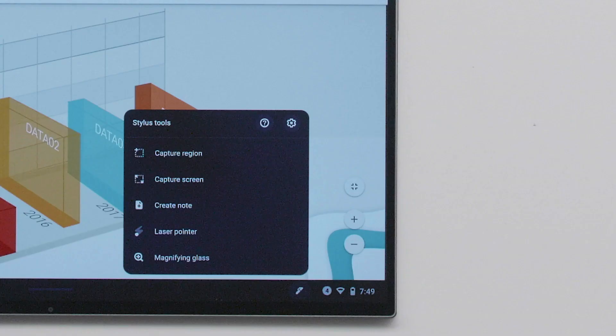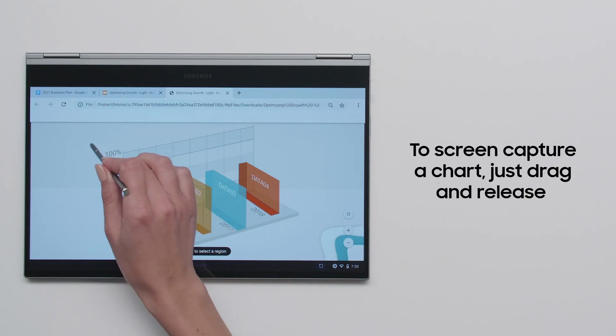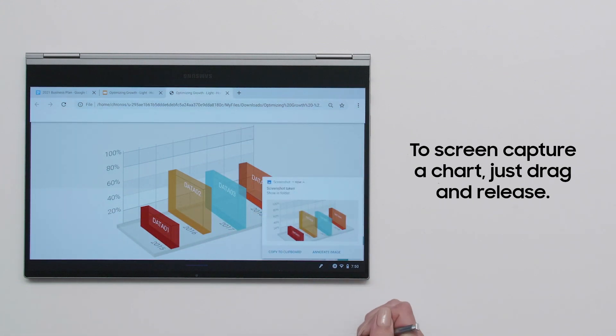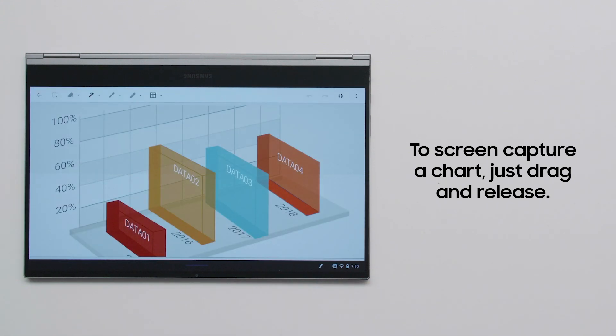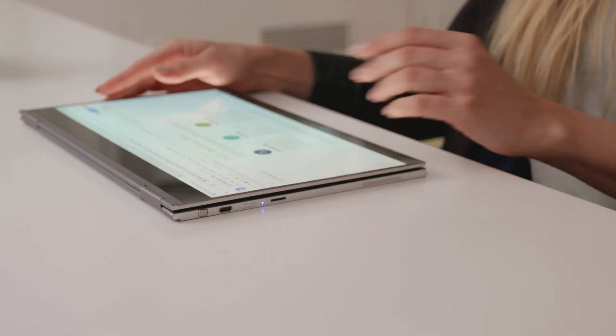To change functions, tap on the Stylus menu in the toolbar. To screen capture a chart, drag and release with your pen to select the area — it will be saved automatically as a PNG file. When you're done, remember to put the pen back in its silo for when you need it next.